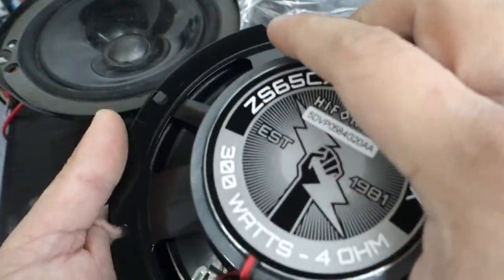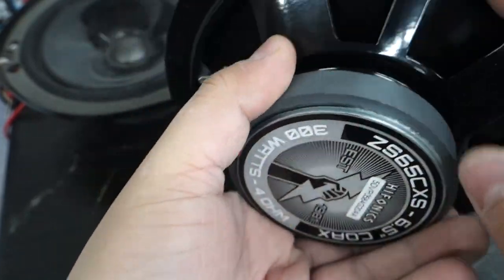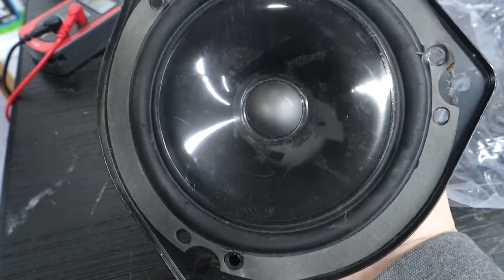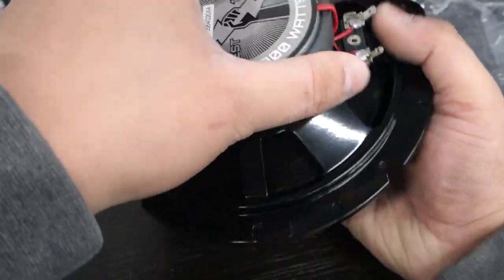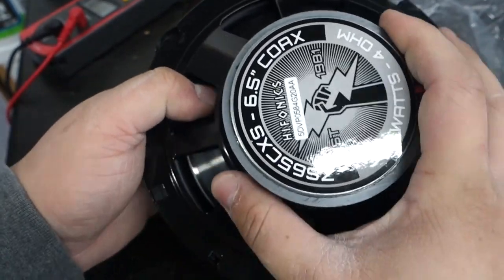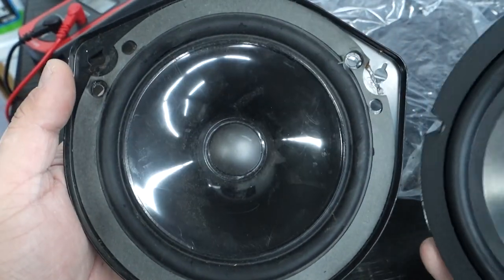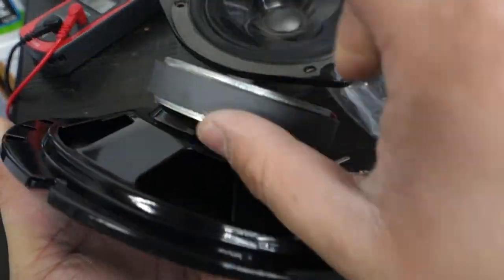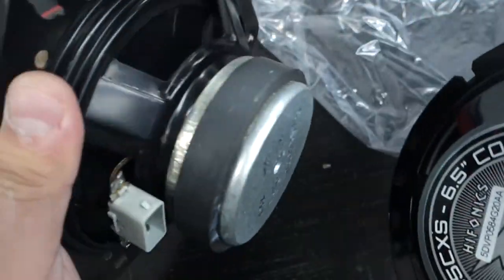When it comes to replacement speakers, you also need to consider the mounting depth and the actual mounting pattern. This speaker has three main mounting holes. When you put the speakers over each other, those mounting holes don't really line up, so you'll need an adapter. Any speaker we choose today will need an adapter to sit in the factory location properly. The next thing that matters is magnet depth and width — the factory one was a little bigger and thicker.